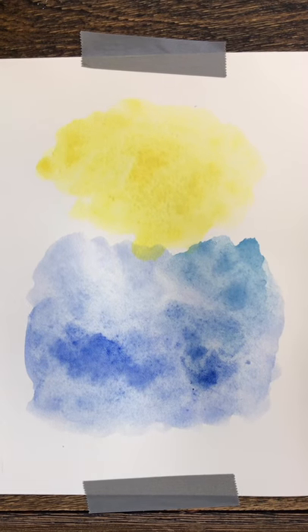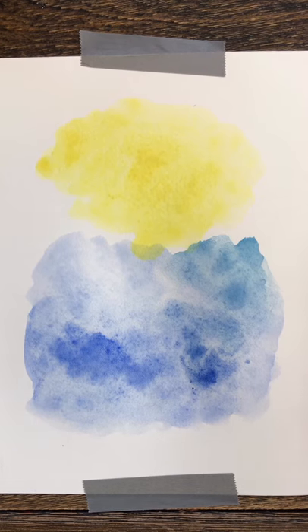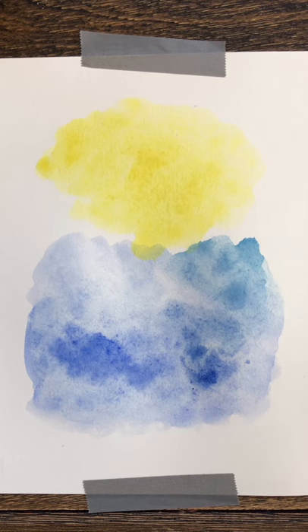First paint them separately, and now you can begin to bring them together — they're coming into conversation. Each person is one whole human being, but we have our thoughts and we have our feelings. Do these live in different places or are they combined? What is the conversation?